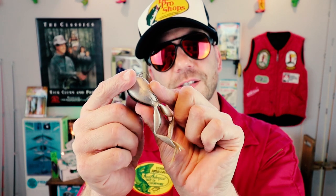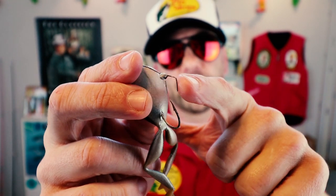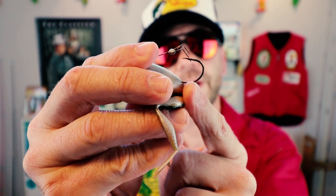Too bad for Lunker Hunt that this design has been around for many, many years. What we have here is the Bill Plummer Scum Frog. Bill actually lifted the design for his frog from a toy that his kids were playing with that looked a lot like this. The unique twist on Bill's invention was a special weed guard that he designed and patented — just a metal wire with a double prong designed to go right over the hook.